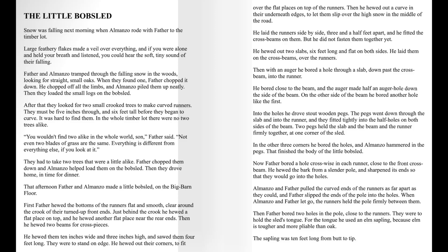The Little Bobsled. Snow was falling next morning when Almanzo rode with Father to the timber lot. Large feathery flakes made a veil over everything, and if you were alone and held your breath and listened, you could hear the soft, tiny sound of their falling.